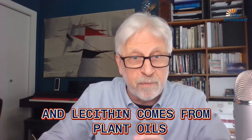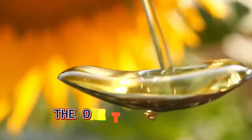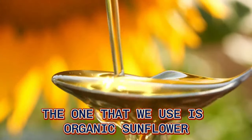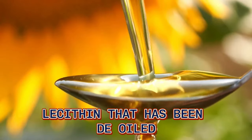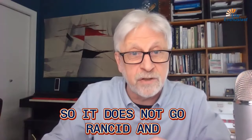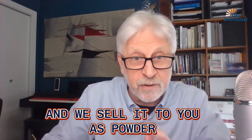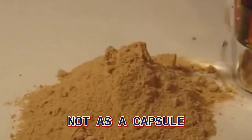Lecithin comes from plant oils. The one that we use is organic sunflower lecithin that has been de-oiled, so it does not go rancid — and that's important. We sell it to you as powder, not as a capsule.